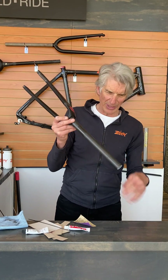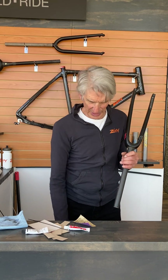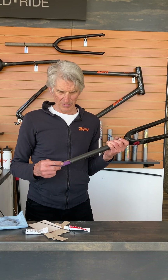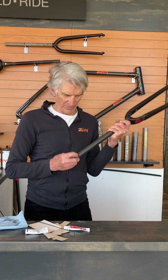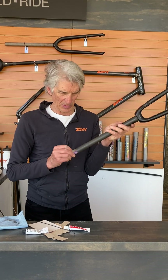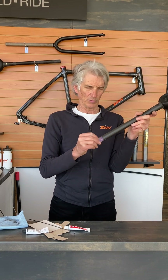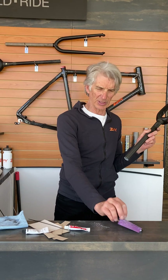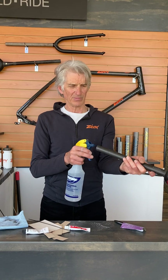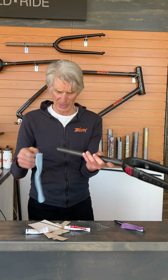You can blow it out with an air compressor, which is probably a good idea. You can also take a pen or a screwdriver alongside it and see if you can work in there a little deeper, just trying to clean and rough up the surface a little bit. Then you're going to clean that out with the isopropyl alcohol.